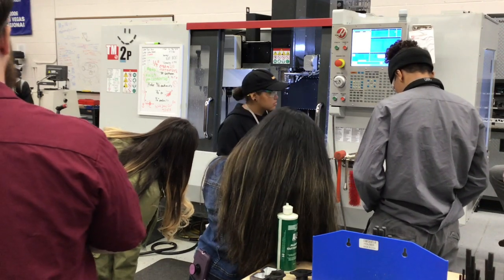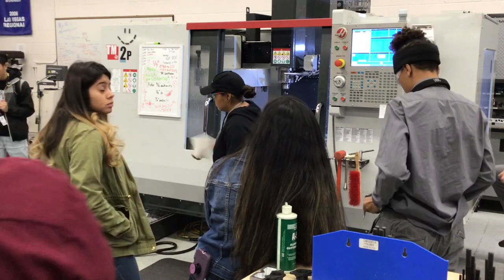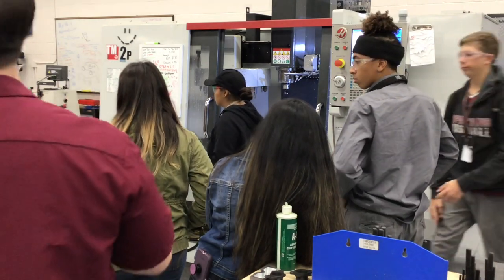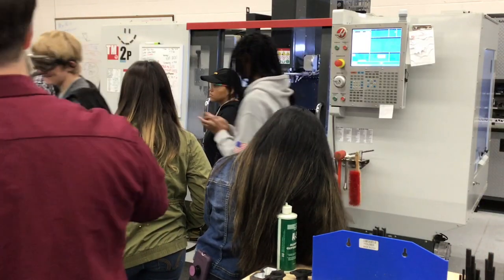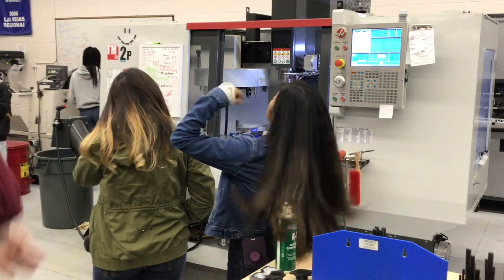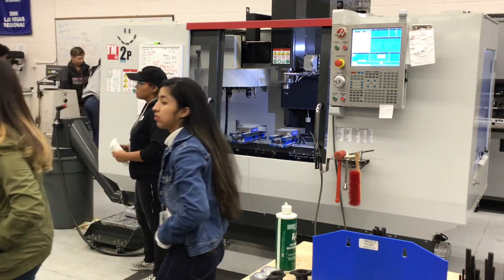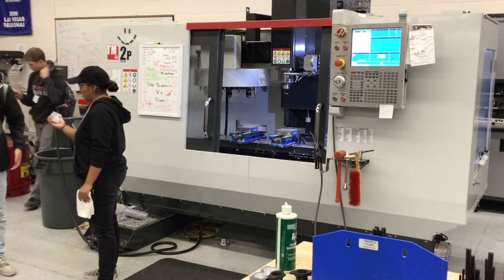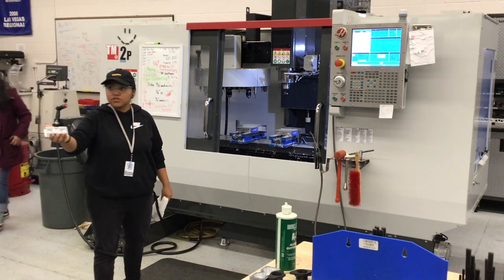Tomorrow the class will also tune feeds and speeds and double-check each student's program before posting. Bring your flash drive so you can bring your program to the machine. A student asks about the graduated cylinder in the coolant area — it's used to measure out the raw coolant concentrate, which is very thick and sticky, so it lives in the machine area. Students are reminded to return any borrowed safety glasses before the end of the period.